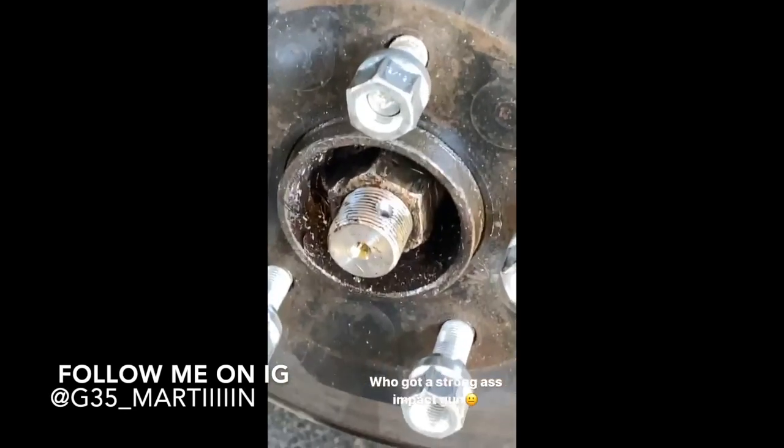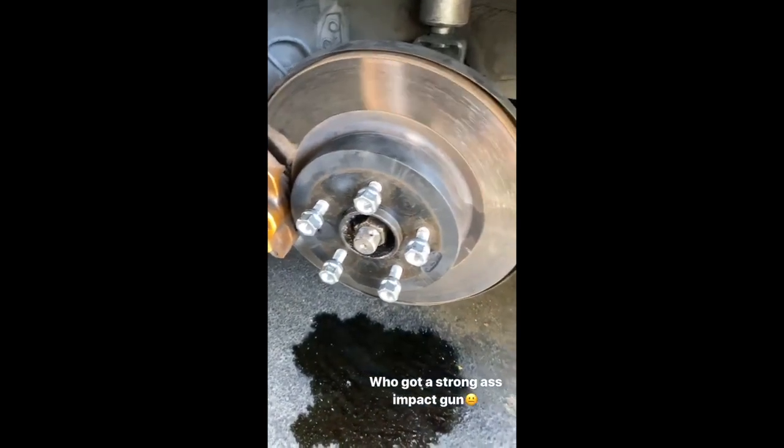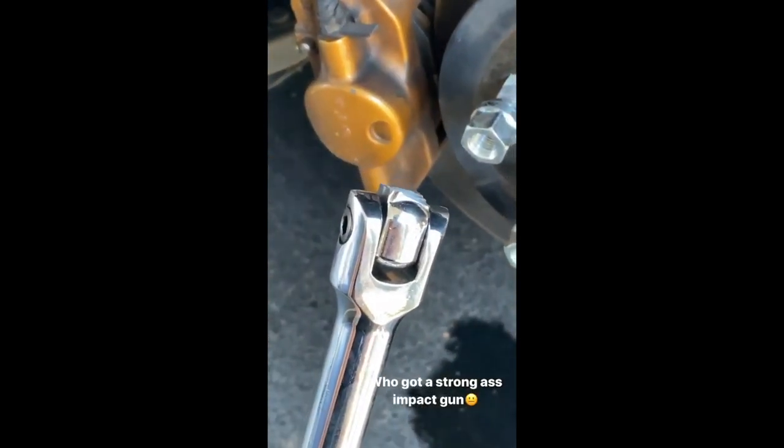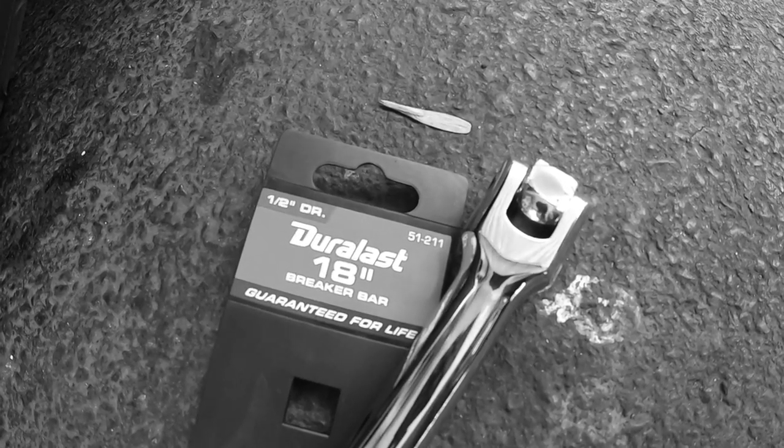Trying to take my axle nut off, had a breaker bar, broke it, went to AutoZone, bought another breaker bar, broke it. So I just completely gave up on doing the axle. If I broke one breaker bar and then a second one, I'm not gonna try again because I'm gonna break the third one too. Third time is not the charm sometimes — I'd rather just wait it out, try an impact gun or something.